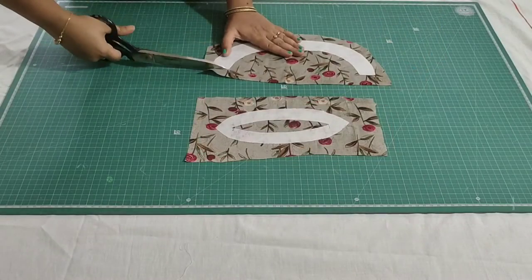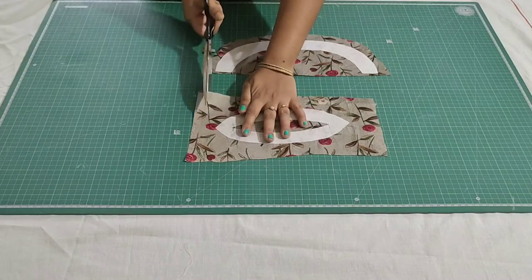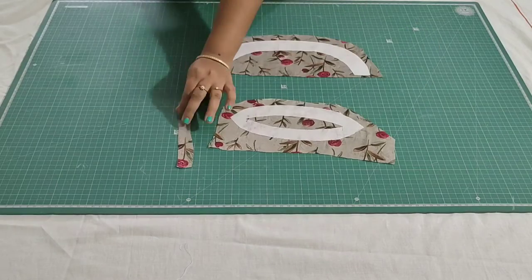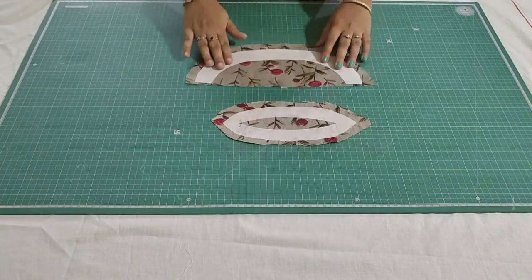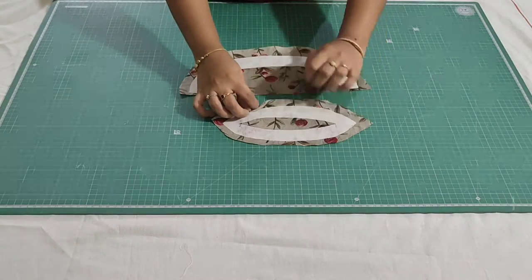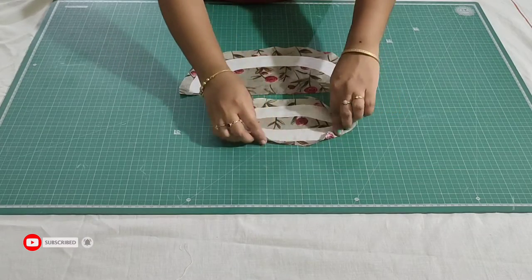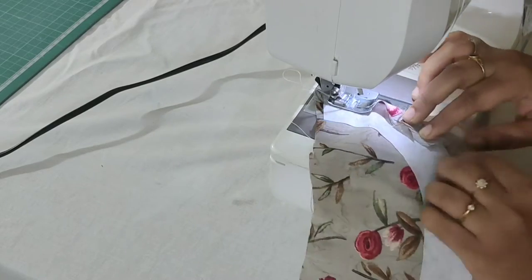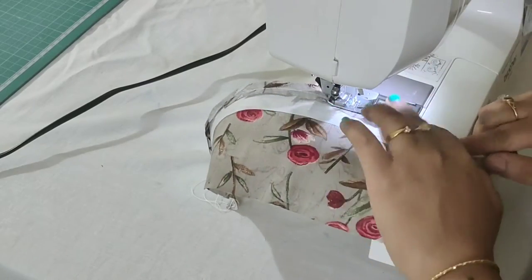Cutting is complete. Now I'll place these with the fabric and iron it. Trim the excess fabric, and for the keyhole design fold all the ends and make a stitch. This will give a nice finish at the wrong side of the kurthi.